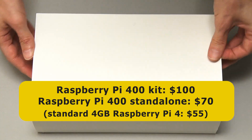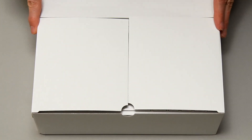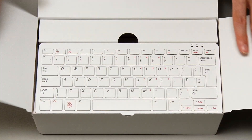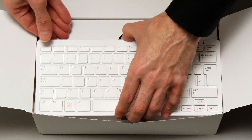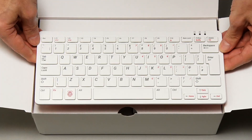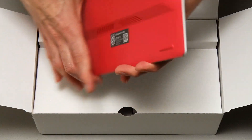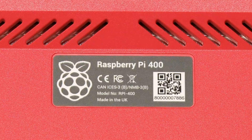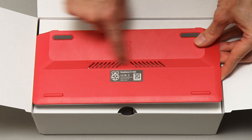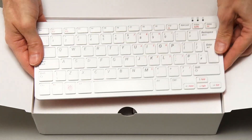Let's open this thing up. We just need to pull off the sleeve like that. Very, very easy — straightforward unboxing. And in here we have the Raspberry Pi 400. It really does look just like a Raspberry Pi keyboard, although it is considerably heavier. If we flick it over, it says Raspberry Pi 400 on the back there, so we know we've got the right thing. And it's got some cooling vents there — there's some metal inside.